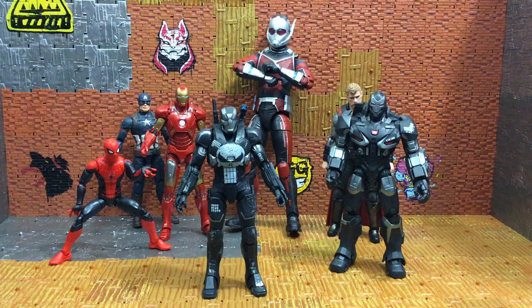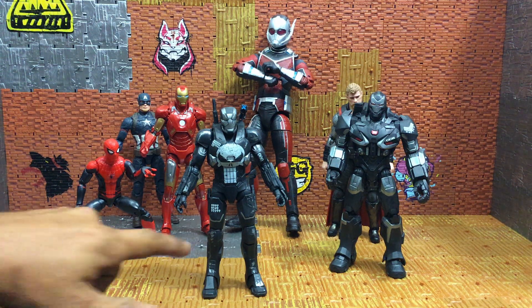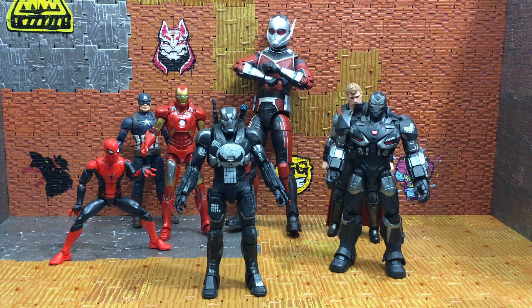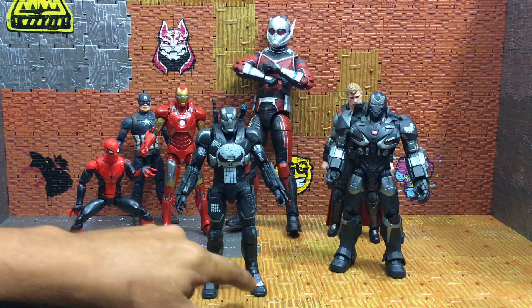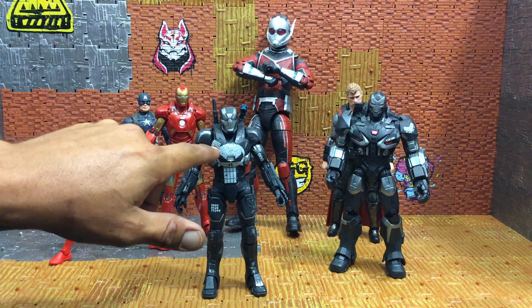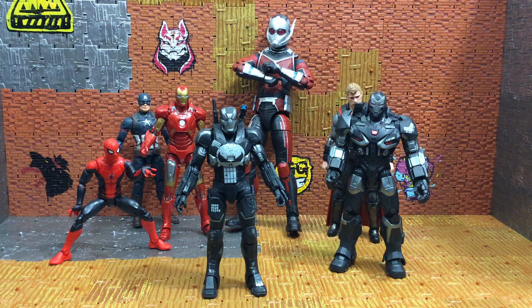Here he is out of the package, and let me tell you, this video is not going to do this figure justice with the amount of paint detail they did on this guy. He has a little wash on his knees, his shoulders, a little bit of dirt on the skull — it's so cool how they painted this one. He's got some on his boots, his legs, it's really cool. He's got all the skulls on him for all the executions he's done. Let's get into the accessories real quick and then we'll get into the articulation.